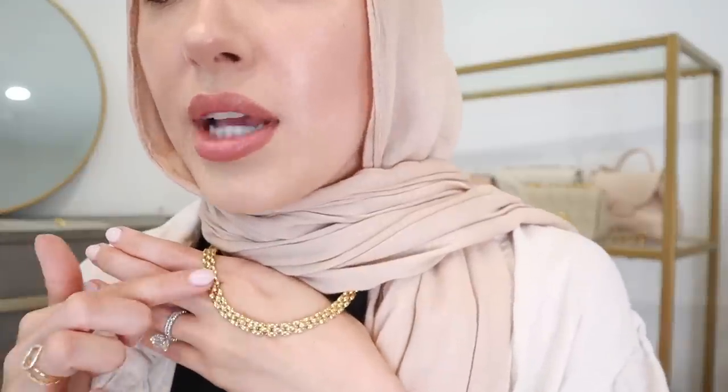The last necklace that I got is the Duenna Heirloom Necklace — is that not so pretty? It's adjustable, so you can make it shorter. I think this might be the longest length, but I still feel like that's a really good length and I'm so obsessed. I believe it does come in a bracelet form as well. I just feel like it really elevates my outfit. I will have all the pieces from Monica Vinadier linked down below, and thanks to them for sponsoring this portion of today's video.